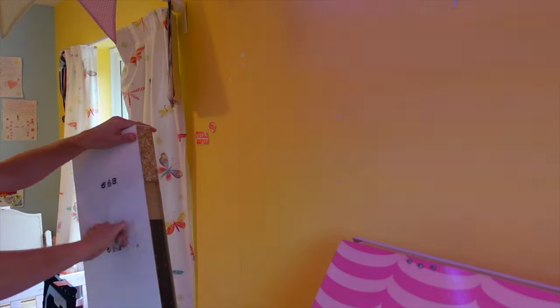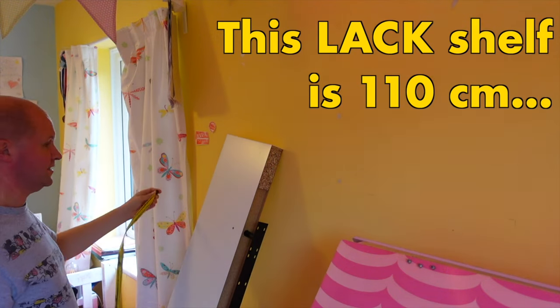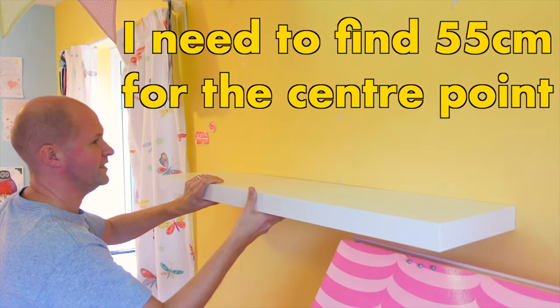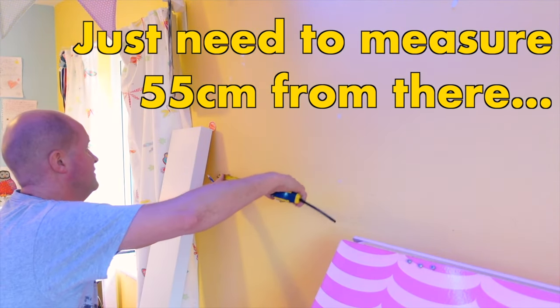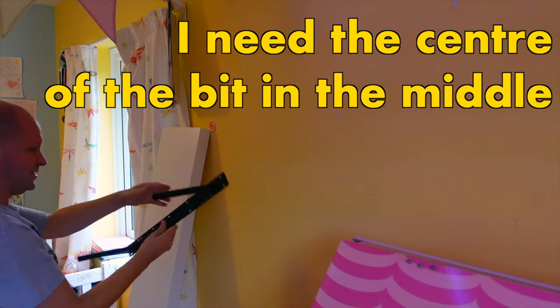Let's do this. Open it up — this is 110 centimeters. I know I want it to go here like this. Find 55 centimeters to there. I've marked the corner of where I want it, so I just need to measure 55 centimeters from there — that's the center point at the top.